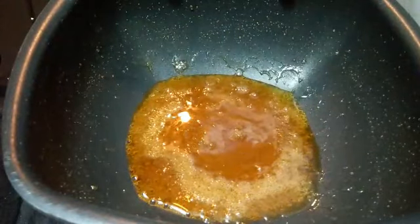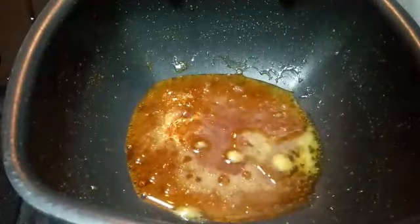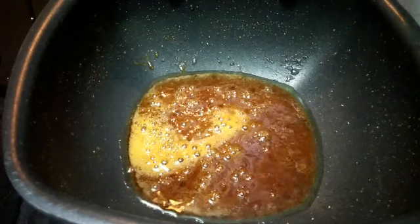Now that the color has changed, add about one and a half to two tablespoons of butter or ghee to it and mix it really well. Then add about seven tablespoons of milk to it. Once you've added the milk, stir the mixture continuously and mix it all together until the sauce is well thickened.